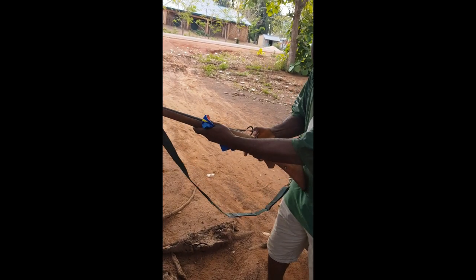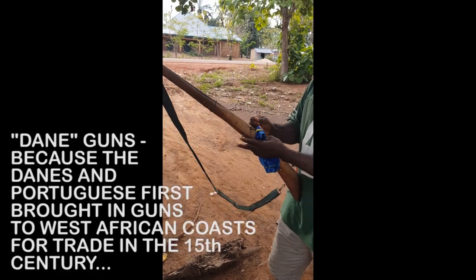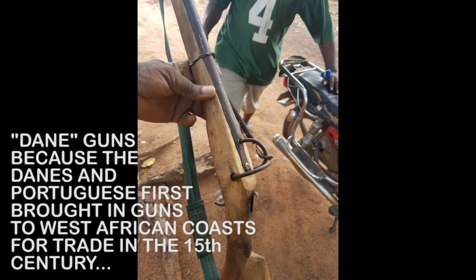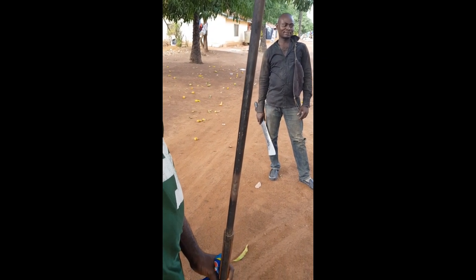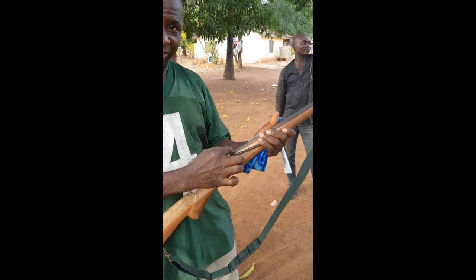In most villages in Africa today, there is a local industry for Dane guns or muskets. Put in gunpowder here, and fill it with a bullet. Okay, and you block it. And you put a cap here.